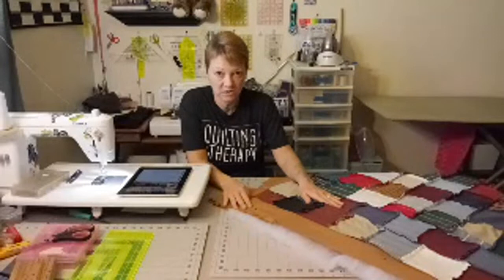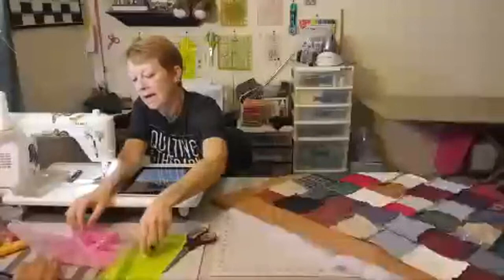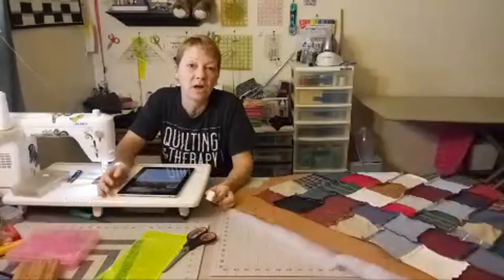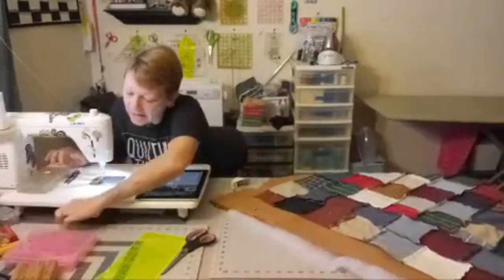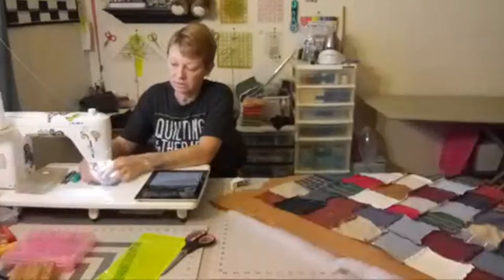Then we come over to the sewing machine and sew — it's that simple. This stops you from having to do binding and also means you don't have to quilt it in the traditional sense; you can tie it. This is how tie quilts are done as well as no-binding quilts — this is the no-binding method.